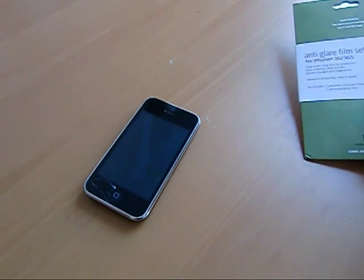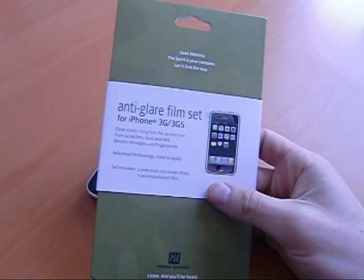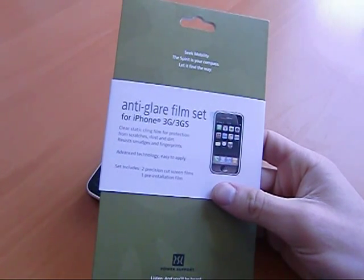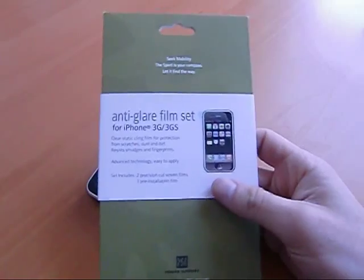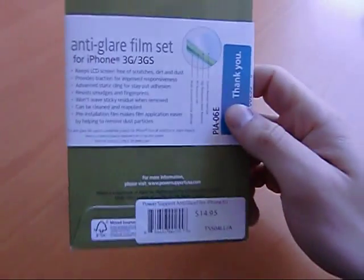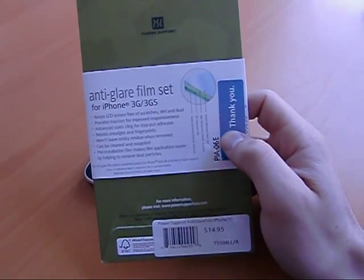What I did pick up in the meantime while I decided what I wanted to do is this — an anti-glare film set. It's two precision cut screen films and one pre-installation film, for the iPhone 3G and 3GS, available at the Apple Store. It's $15 — yikes. But there are two of them and they're supposed to be good for a couple of months each.